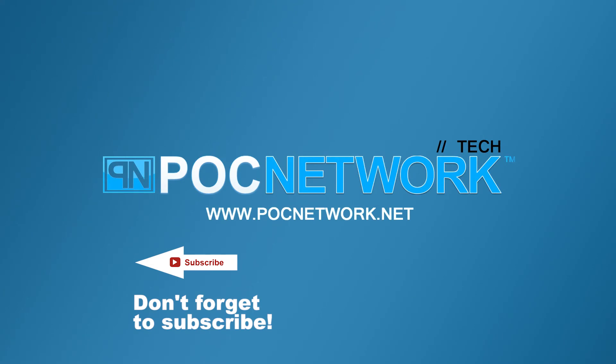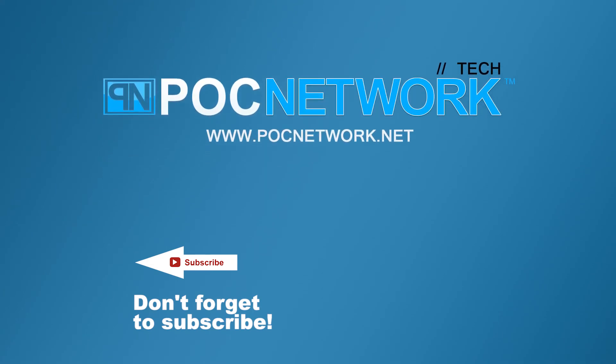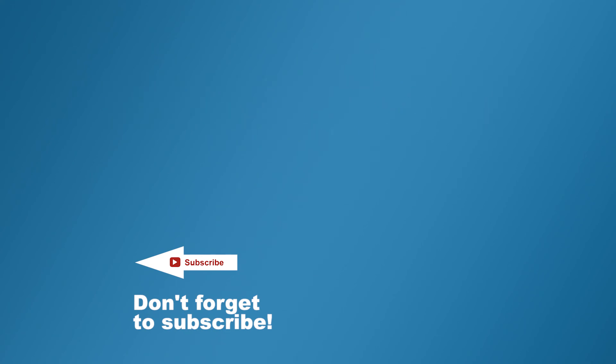If you want to stay on top of all the latest and greatest, or at least the gadgets we cover, remember to subscribe right here. Click the subscription button — you're going to want to. There's lots of videos, interviews, previews, all sorts of stuff. Click it.